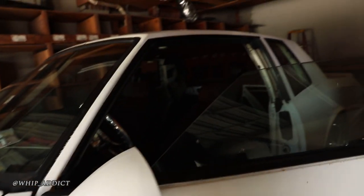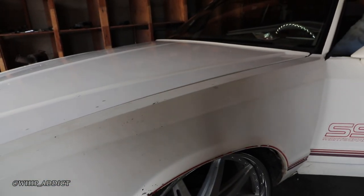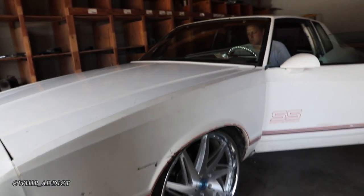He's got all new body panels — new doors, new fenders, new hood, new front end. So he's dealing with some rust or something? Yeah, going to the paint shop next.